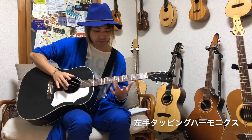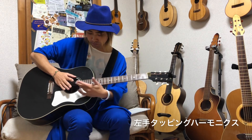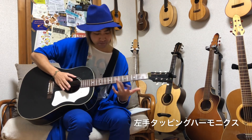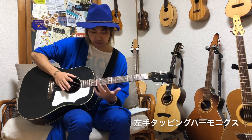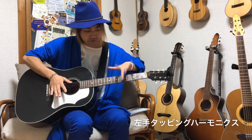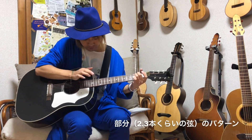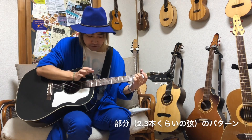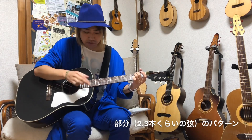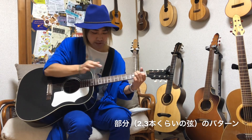単音で鳴らすタッピングハーモニクスもあります。その他、左手でのタッピングハーモニクスもあります。スラップ奏法の途中でよく使います。タッピングハーモニクスは本当に叩けばいいので左手でも鳴らせたりします。そして部分的なハーモニクスとして、単音じゃなく2本だけを抽出したりとかもできます。この時は中指と人差し指あたりを合わせていただいて鳴らします。